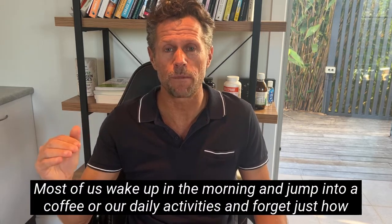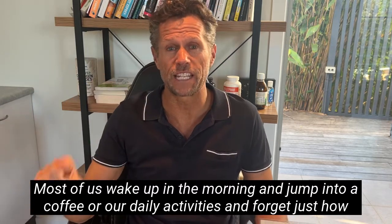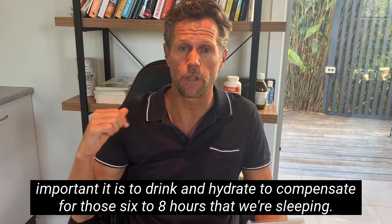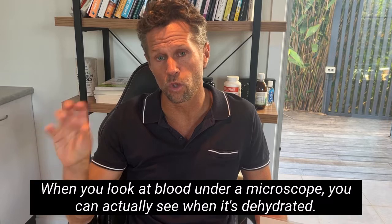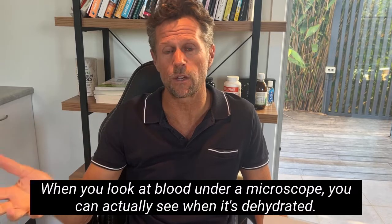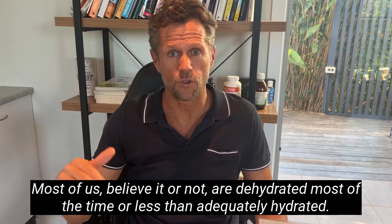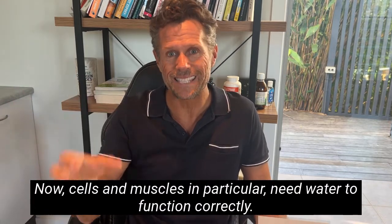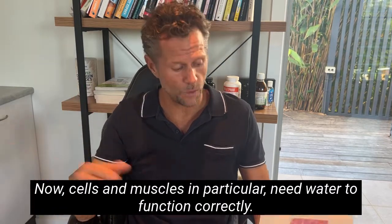Most of us wake up in the morning and jump into a coffee or our daily activities, and forget just how important it is to hydrate to compensate for those six to eight hours that we're sleeping. This is enormous. When you look at blood under a microscope you can actually see when it's dehydrated. Most of us, believe it or not, are dehydrated most of the time or less than adequately hydrated. Cells and muscles in particular need water to function correctly.